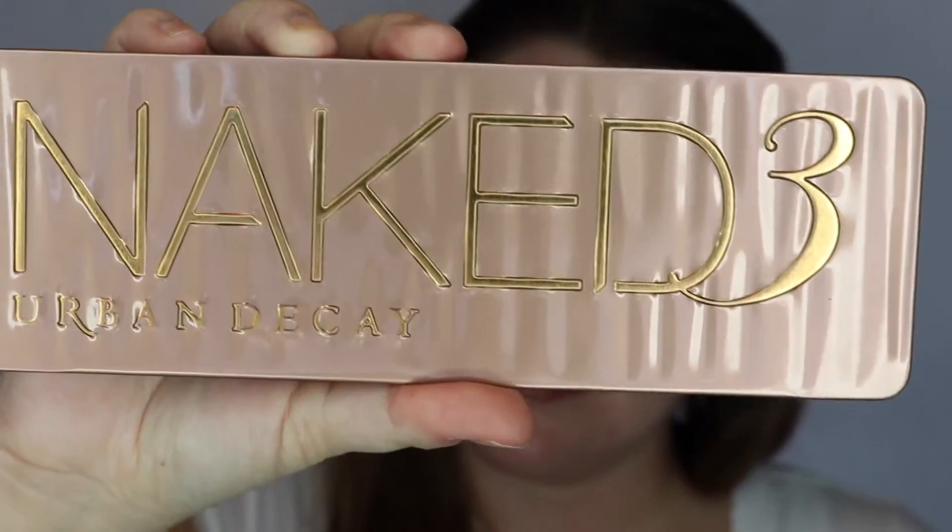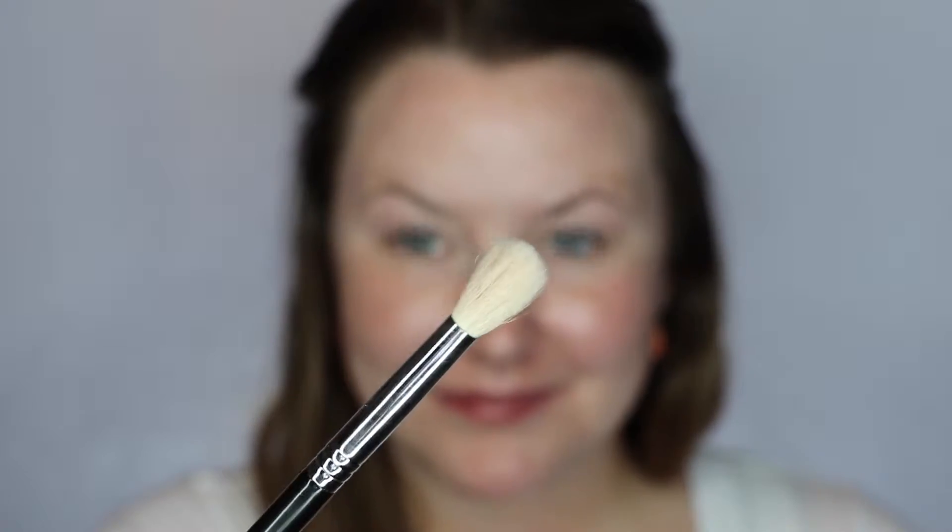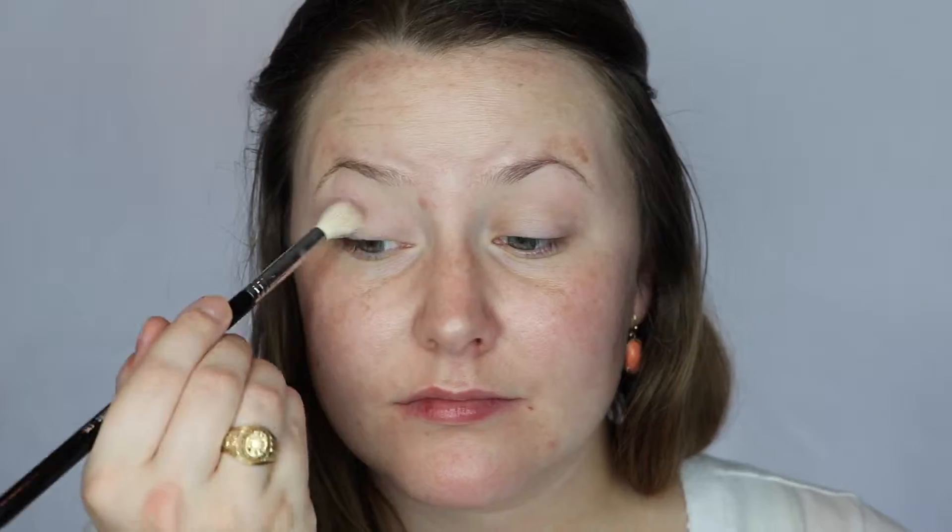Super fast. I'm taking the Naked 3 and a flat shader brush and I'm going to go in with Strange and use that as a base all over my lids. Next I'm taking a fluffy blending brush, going in with Nooner and putting that into the crease.